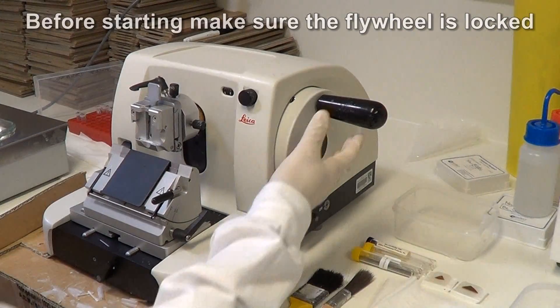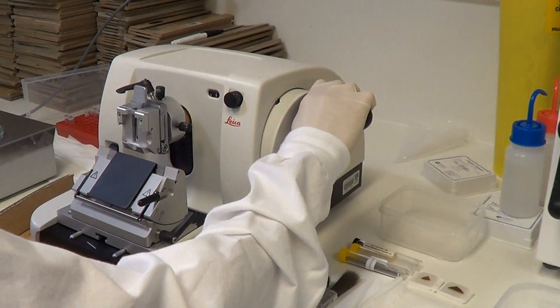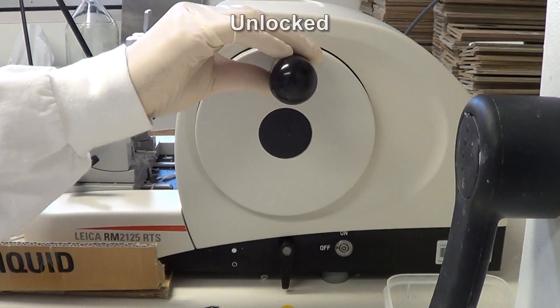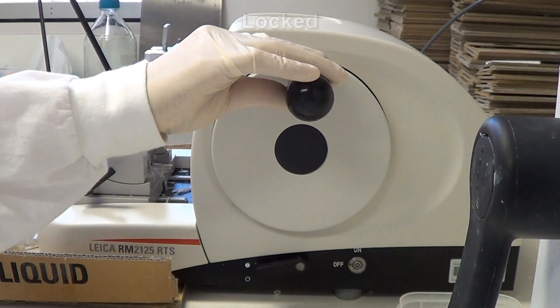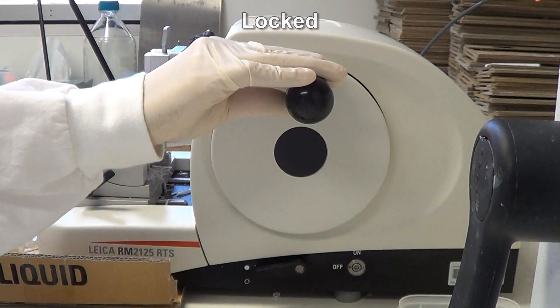Make sure the flywheel is locked. The flywheel must always be locked when manipulating the block, inserting the knife, or when there is a break in cutting.